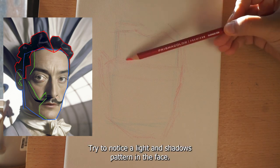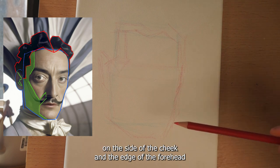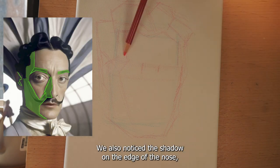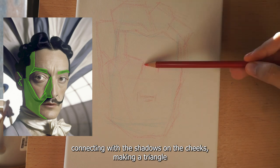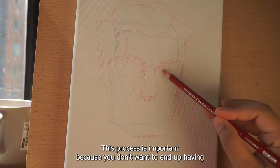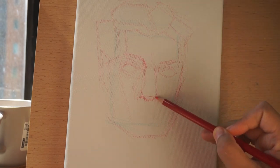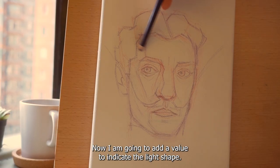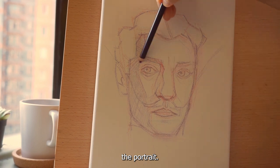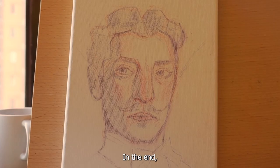Now to make the portrait pop, try to notice the light and shadow pattern in the face. In this portrait we can see the shadow edge on the side of the cheek and the edge of the forehead. While marking where the eyebrows and eyes will be, we also notice the shadow on the edge of the nose connecting with the shadows on the cheeks, making a triangle shape of light. This process is important because you don't want to end up with an asymmetrical face, a crooked nose, or eyes that are too big or too small. Now I am going to add value to indicate the light shape. By this point we can already see the portrait. In the end it looks like this.